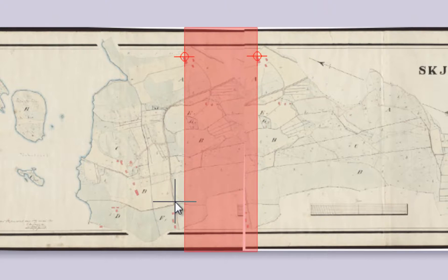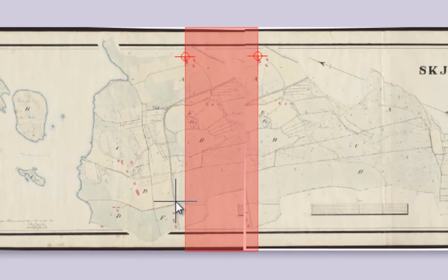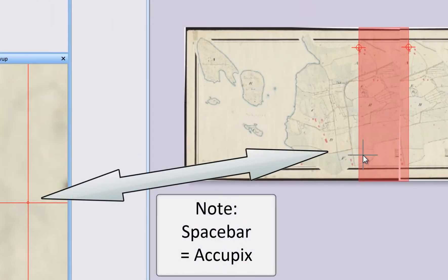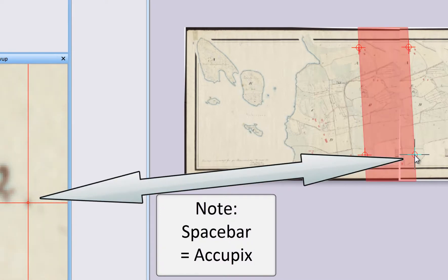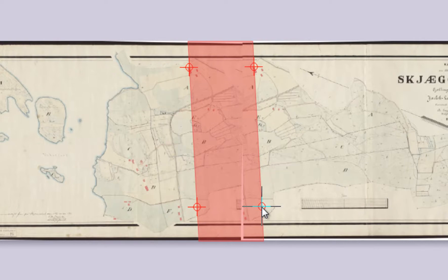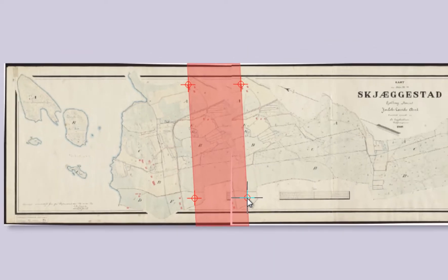If the two sections have exactly the same scale, these two digitized points are all we need. However, for very accurate and seamless joining we digitize two additional points. When using four-point joining, it is important that the vertical distance between them is as large as possible, since these distances are used for calculating and compensating for all tiny scale deviations between sections.